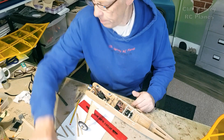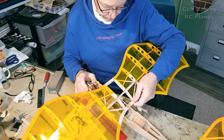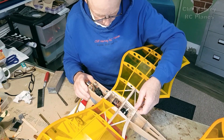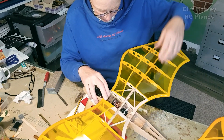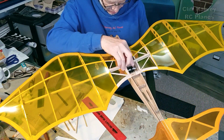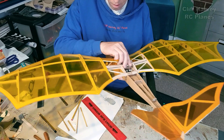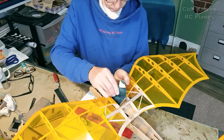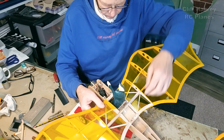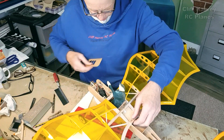Let's offer it up again and see what we've got. There's a little bit of fettling to do of course - it just misses those servo rods. Just misses that. Close enough.